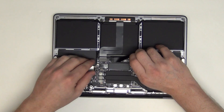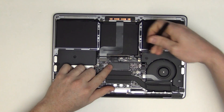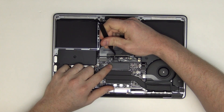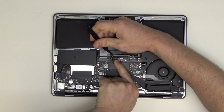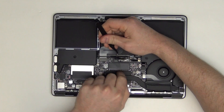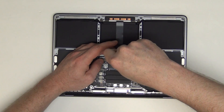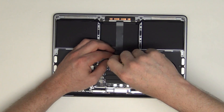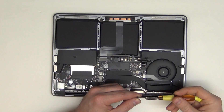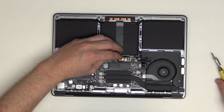Next, to unplug the battery, you will need to lift up on the black plastic tape, and then unplug the small flex cable located here. Then remove the large T5 screw from the battery connector, and then lift up on the battery connector cable to unplug it.